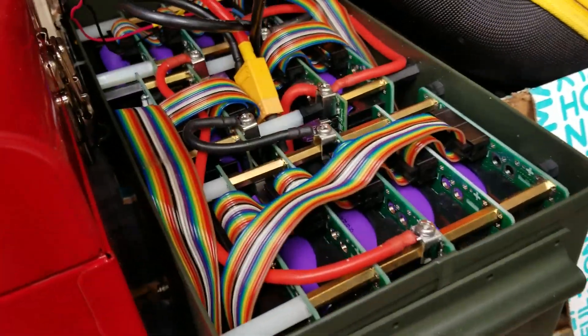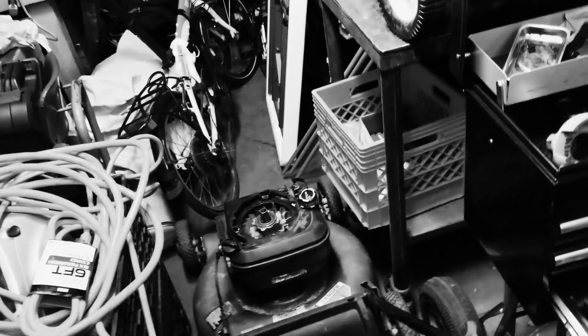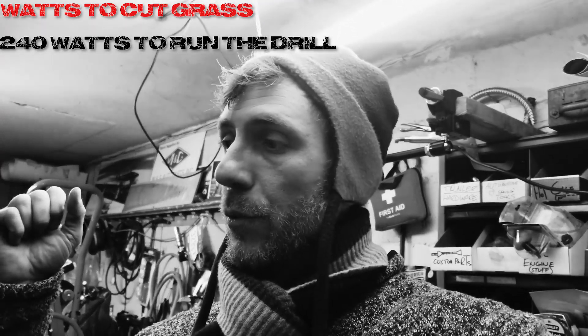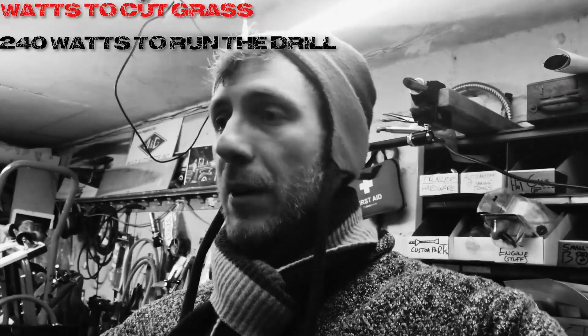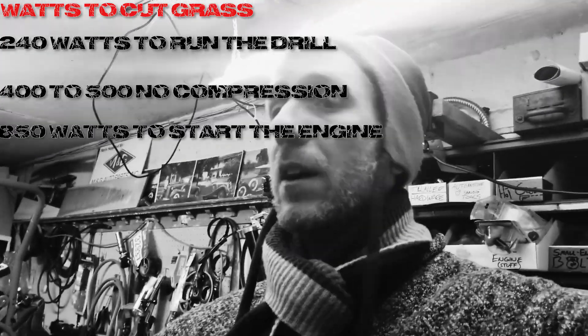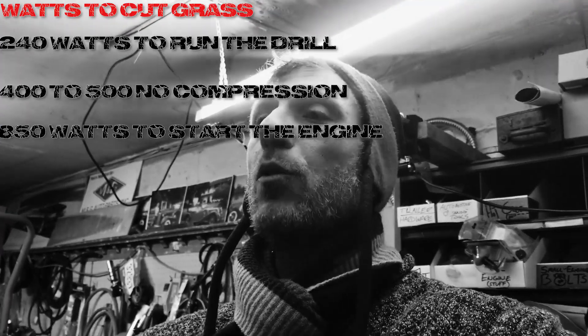We're also gonna add a battery — either one of our own or Jehu's ammo box battery — and test out watts and amps. We're gonna run this thing and mow the lawn. We can predict how long it'll last. Tomorrow's a great day because once this is set up, we get to measure how many watts it really takes to mow the lawn. So far we only know what it takes to run the drill — around 240 — what it takes to run the motor with no compression — around 400 or 500 — and what it takes to start the engine — around 850. So we don't know what it takes to cut the grass.